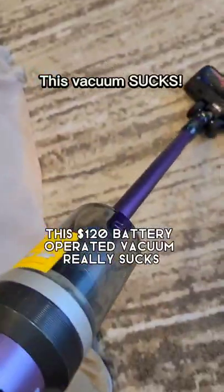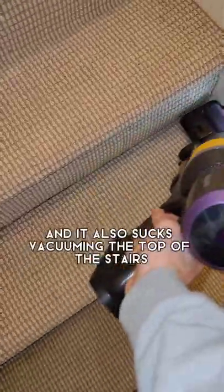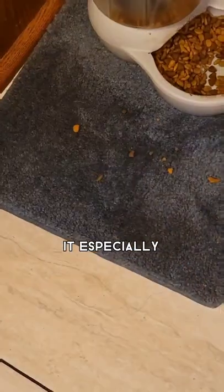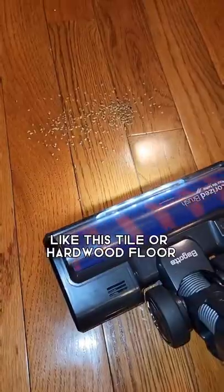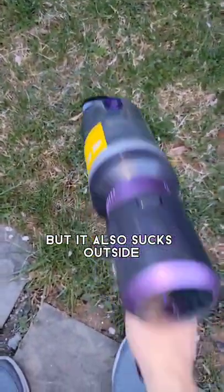This $120 battery-operated vacuum really sucks. It sucks vacuuming the bottom of the stairs and it also sucks vacuuming the top of the stairs. Did I tell you how much it sucks on regular old carpet? Yeah, it sucks about as much as it sucks up in the corners. It especially sucks when it comes to picking up pet food. It not only sucks things soft, but it also sucks on hard things like this tile or hardwood floor where it really sucks. Not only does it suck inside, but it also sucks outside.